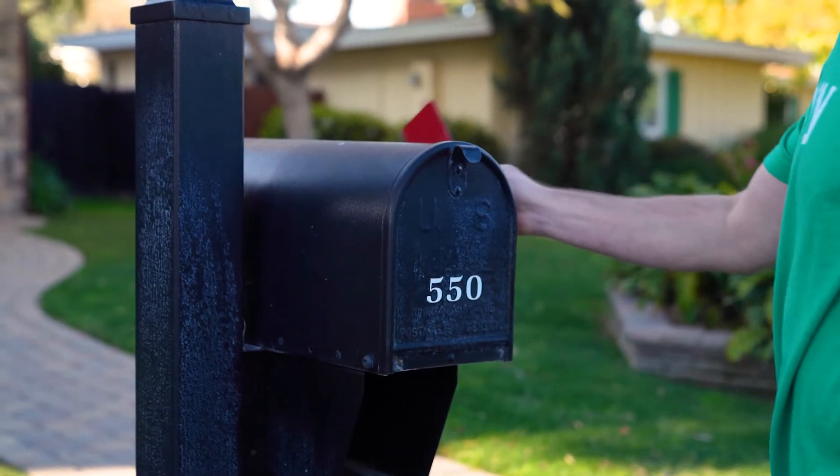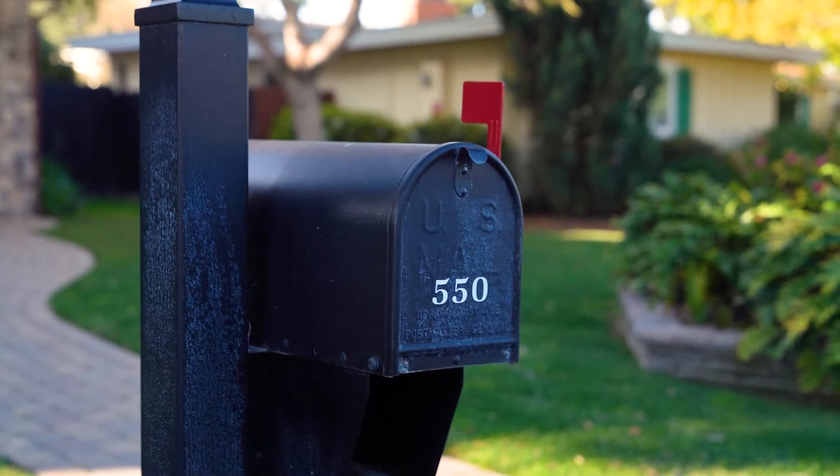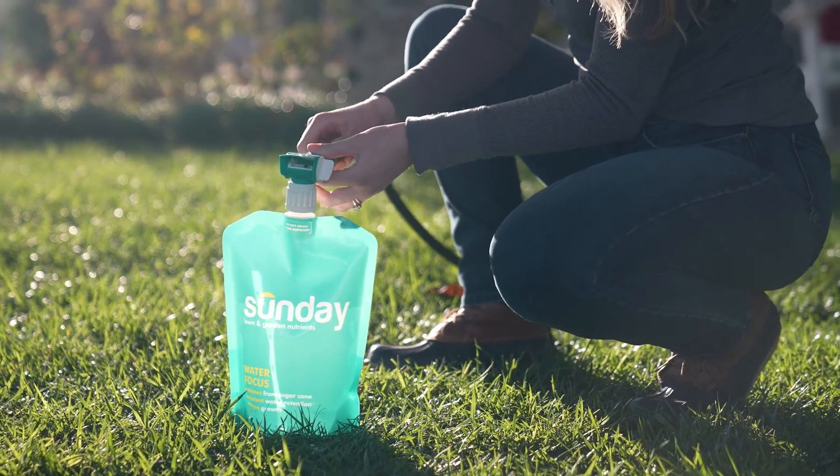In about three to four weeks, the results will be posted under your account at GetSunday.com. The really cool thing is if you have a deficiency, we're automatically going to adjust your plan with the proper nutrient pouch. All you have to do is get the pouches in the mail, attach your hose, and spray it on your lawn — it's really that simple.